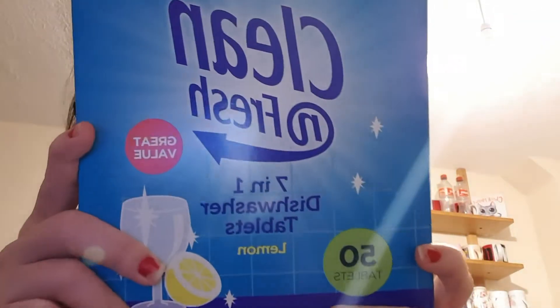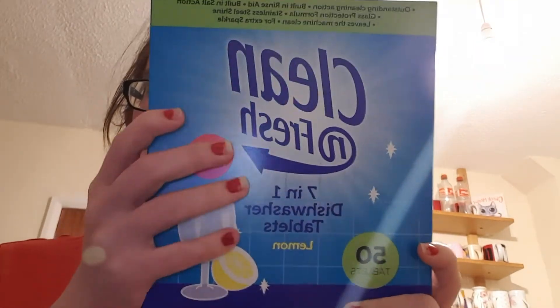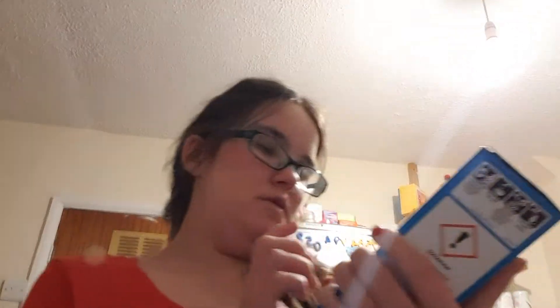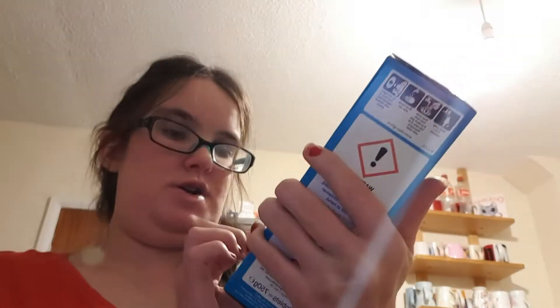So in Home Bargains I picked up some dishwasher tablets. I'm kind of using my dishwasher again and I want to try these tablets. This is a clean and fresh one from Home Bargains — McBride. You get 50 and they give you 7 reasons on the back: intensive cleaning with active stain remover, rinse aid, soap action, glass protection, stainless steel shine, leaves the machine clean, and extra sparkle on glasses and stainless steel. I got those — 50 tablets in lemon.